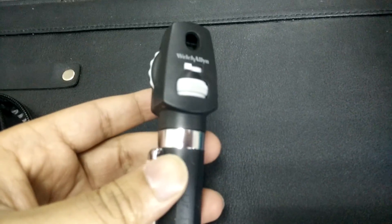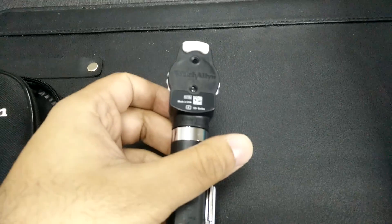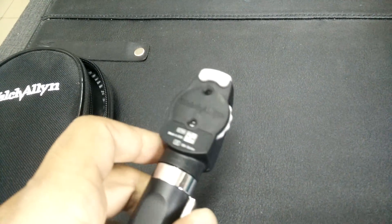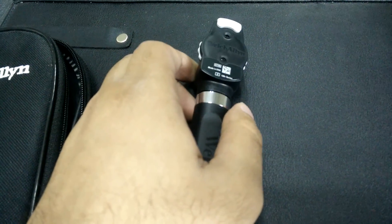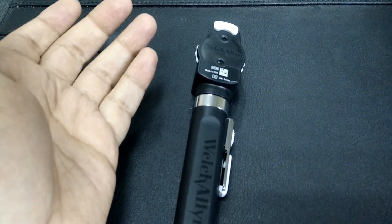The best thing I like about this ophthalmoscope — I have used it for about three months now — is that the illumination it provides is actually very clear. It is an LED illumination, hence it is very easy on your battery. According to the official website and the brochures, you don't need to replace this LED bulb, and it has about a lifetime of 20,000 hours.